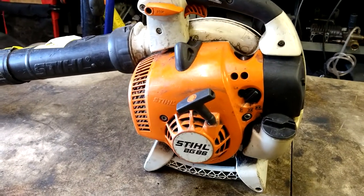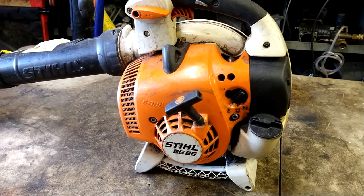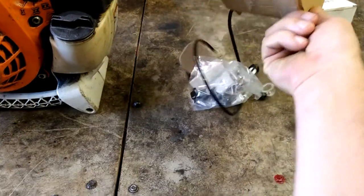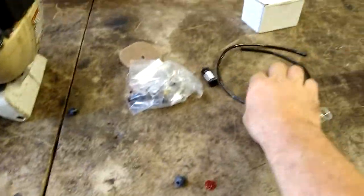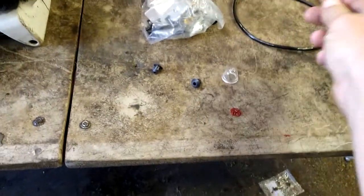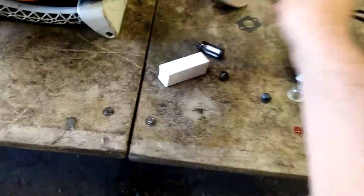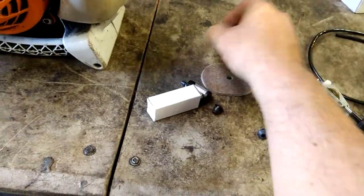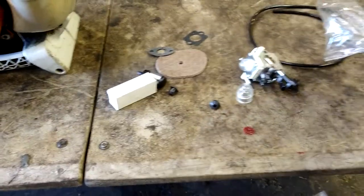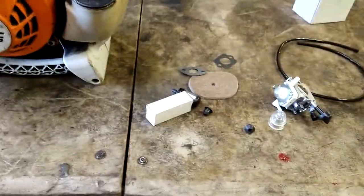All right guys, today we are going to do a carburetor on a Stihl BG-86 blower. Any of the parts I use in this will be in the description below — it comes in a kit. Everything you need: fuel line, a couple of grommets, red grease, primer ball, carburetor, fuel filter, spark plug, air filter, another primer ball, gaskets — everything you'll need. Super cheap on Amazon, I'll put the link in the description below.